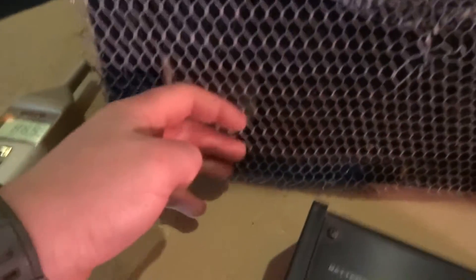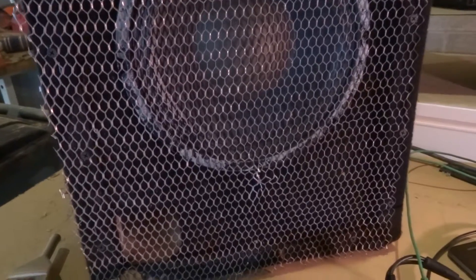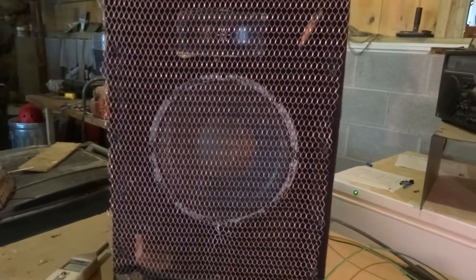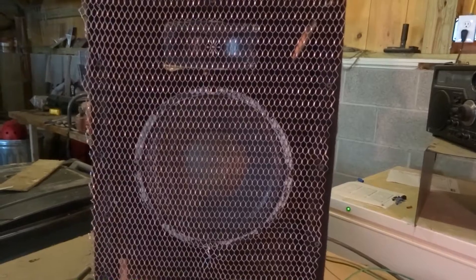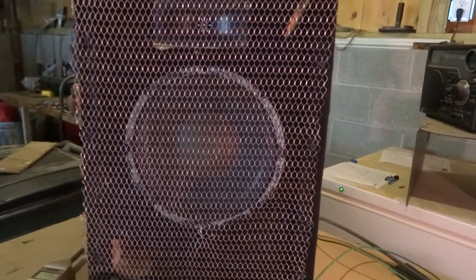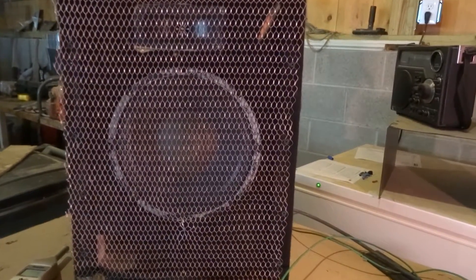Right here you see a pretty large port. That is tuned in the low 60s. The frequency response to this is about 55 Hz to 20 kHz at negative 10 dB, or 74 Hz to 20 kHz at negative 3 dB. The max loudness is 122 dB, measured at 3 feet.